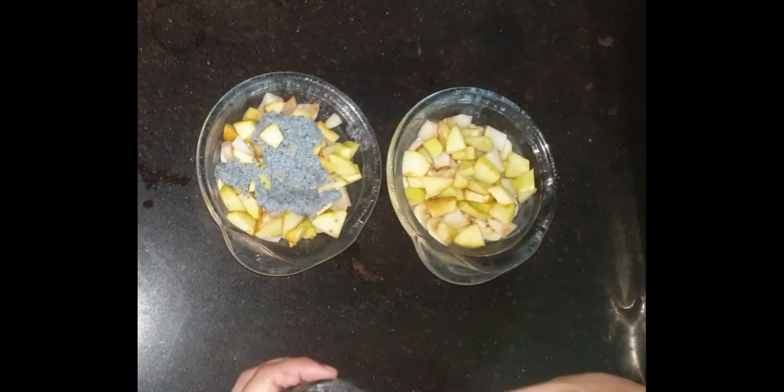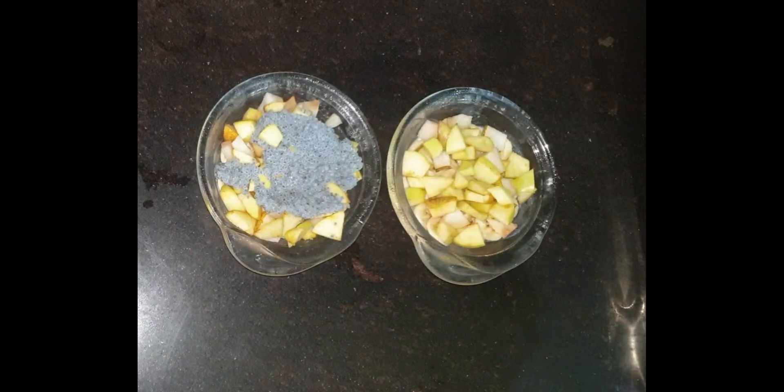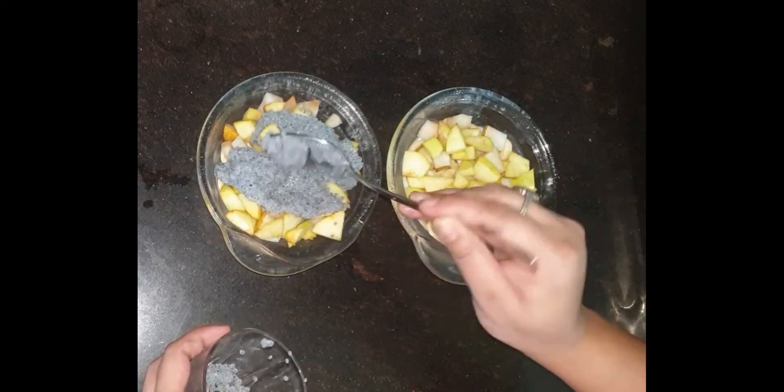Basil seeds contain antioxidants, they help with digestion, they cool the body, and there are many other benefits.